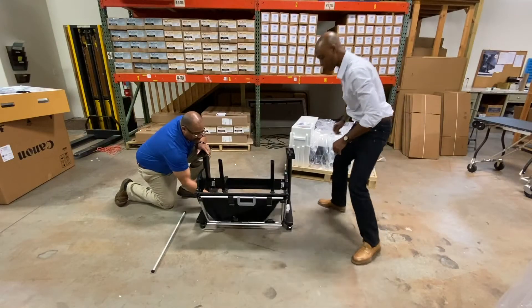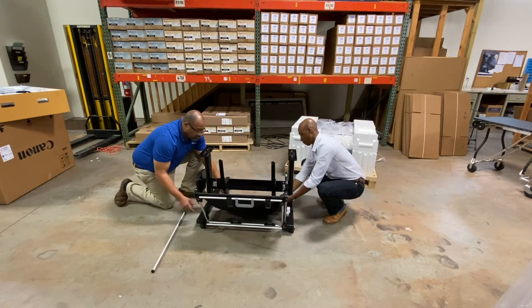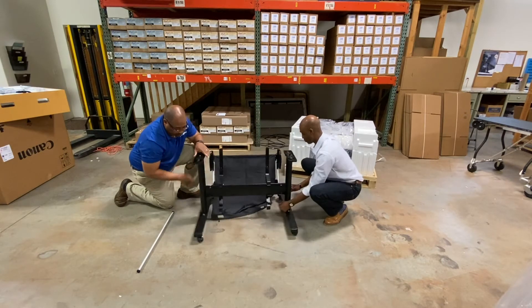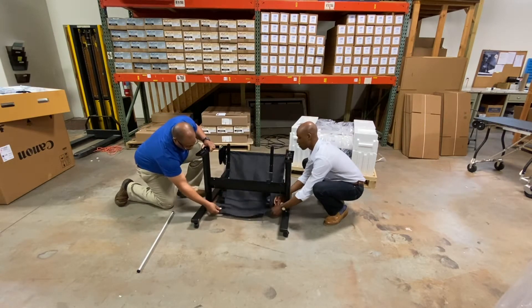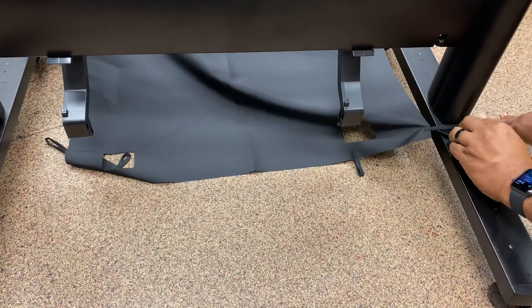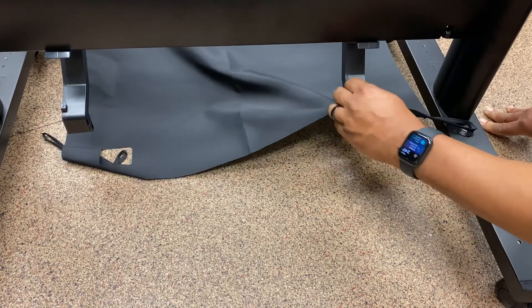Next, we're going to take our basket. We have a catcher here, one on top here, and one on top here.